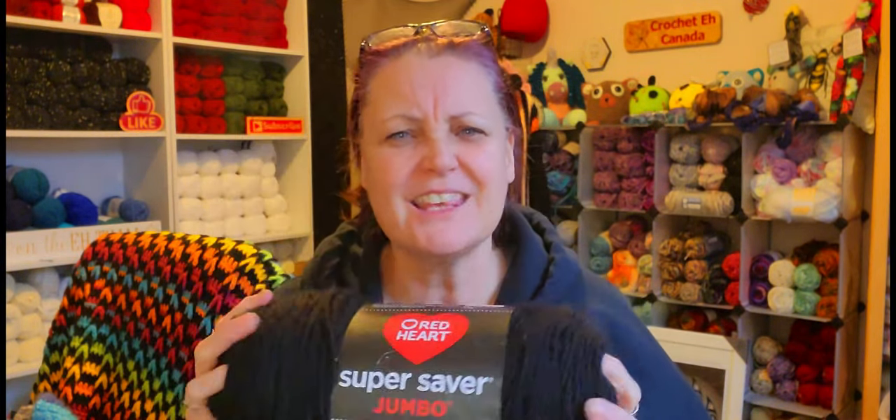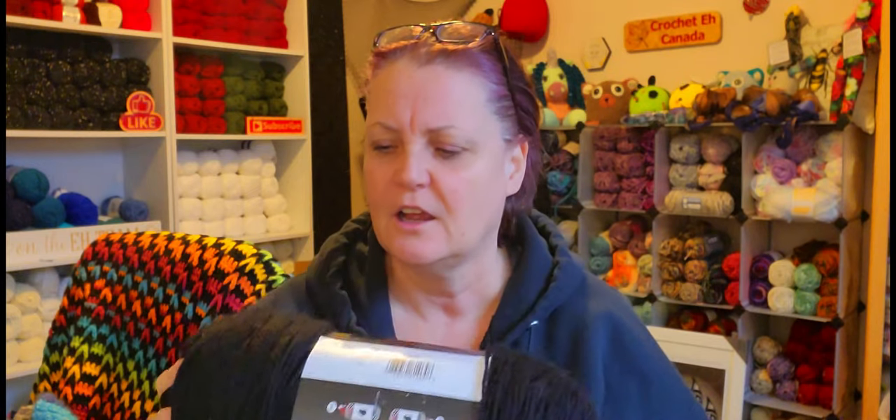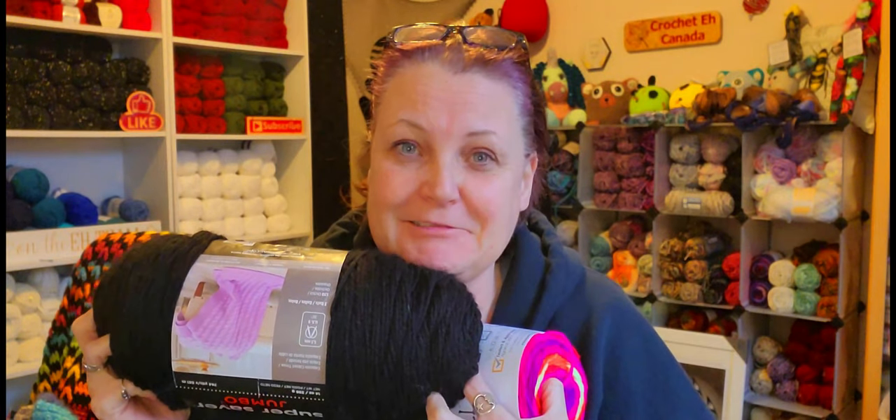I'm excited. I don't usually use Super Saver, but gosh, they sure changed their formula or something because this is soft. I was like, okay, we're going to do this. So this is a four weight and this is a four weight — they're both medium four. So this is going to be a thick blanket. I didn't have anything thinner than this, so I figured, okay, we'll just do it and hope that my wrist doesn't freak out. I'll take breaks.